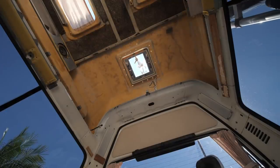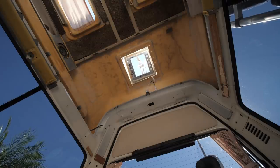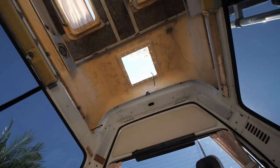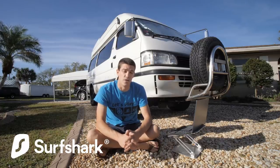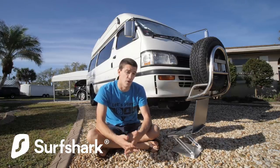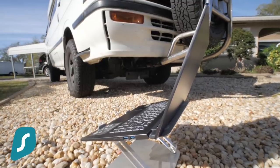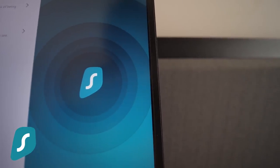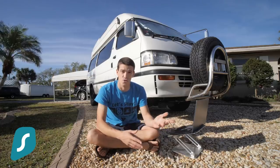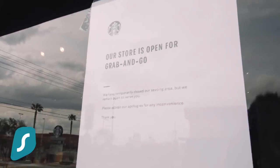Before continuing on, I want to give a special thank you to Surfshark VPN for sponsoring this video. A VPN is a virtual private network, and for us it's a way to connect to the internet securely and encrypt our information so that we can browse the internet in peace, particularly when we're using public Wi-Fi.